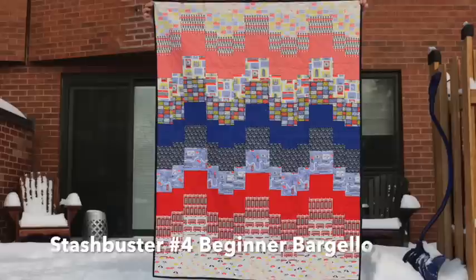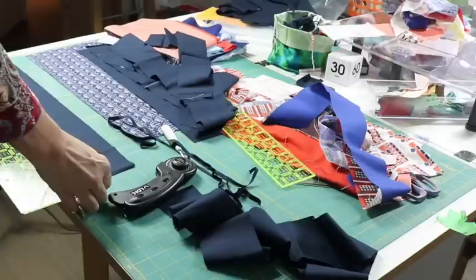So you've finished your quilt top, but now you have all the leftover scraps to deal with. And since you still need a back for your quilt, let's make an after quilt. You'll save money, use up all your scraps, and have a fun and creative exercise. Stick with me and I'll show you how to do it.